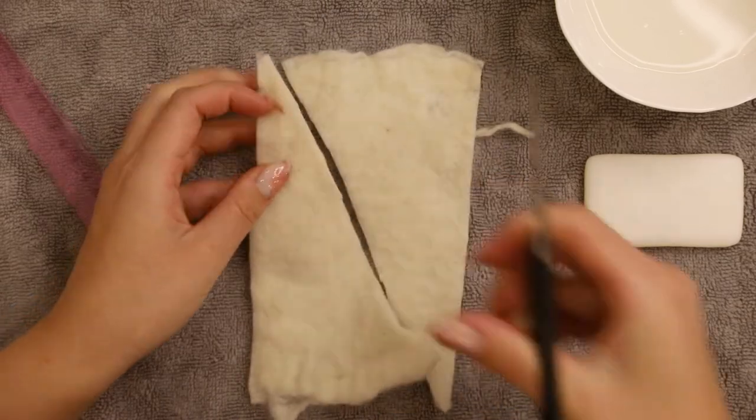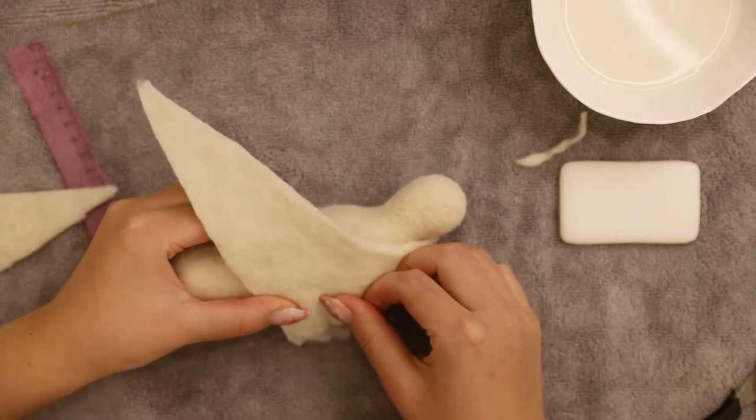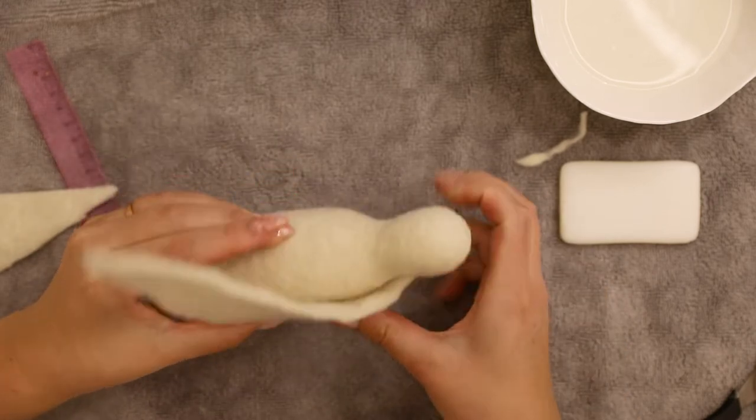And now we have two symmetrical pieces for our wings. We will attach them like this later on, but now we have to make the feathers.